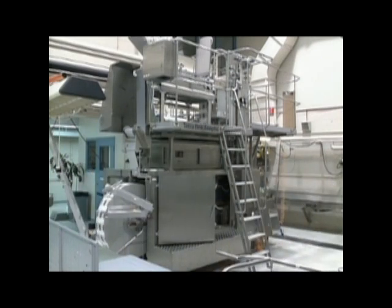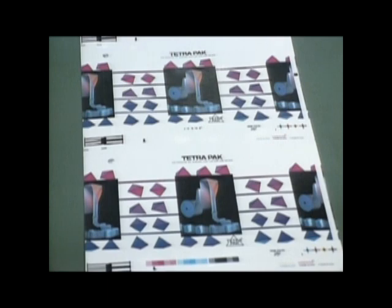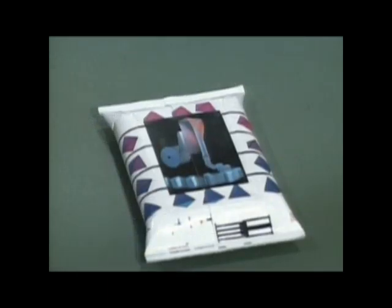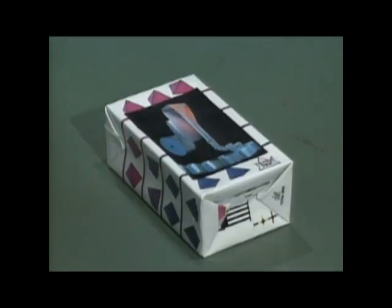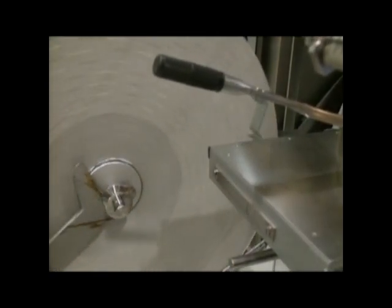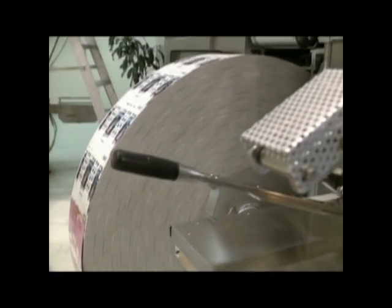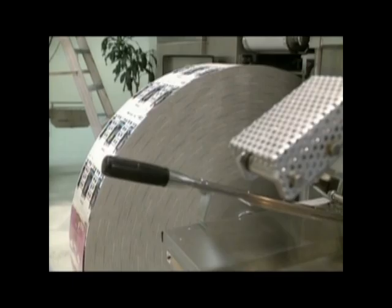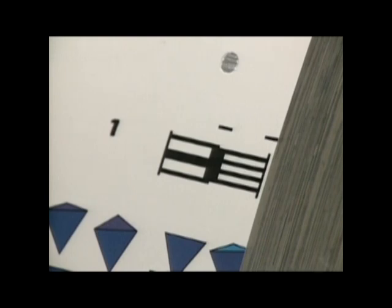To pack Tetra Pak cartons, you also need this handy accessory. This machine takes flat rolls of pre-printed laminated material, liquid product from a pipe, and churns out the little rectangular filled boxes that fill our fridges. A large roll of laminate containing thousands of boxes is fed into the back of the machine. A sensor reads a special mark that's been printed on the paper, which will align the flow of laminate so that the printing will be centered on each box.